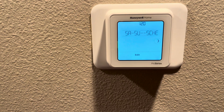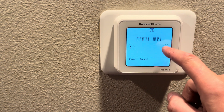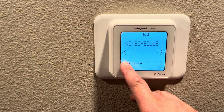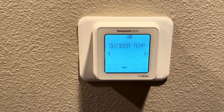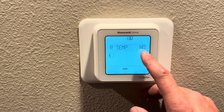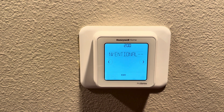The next option is scheduling — I'm going to be turning the scheduling off to no schedule. You can set it up to run a schedule; you can just leave that setting on if you like. We do not have an outdoor temp sensor, so I'm going to move past that.